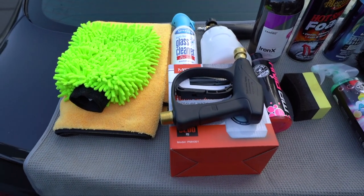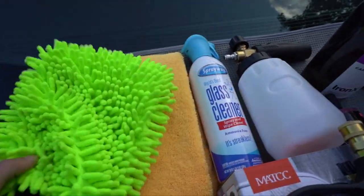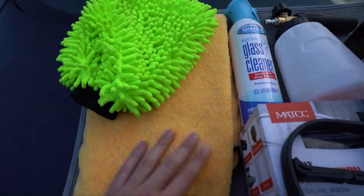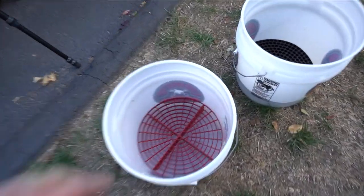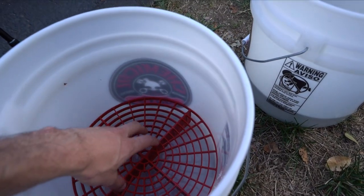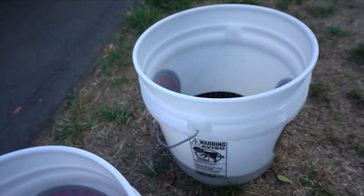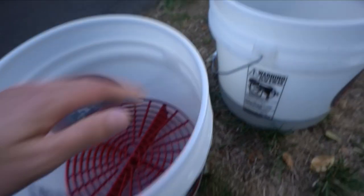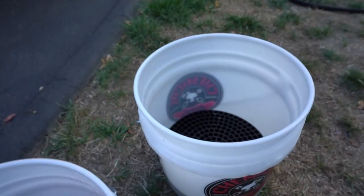Taking a look at everything I use to wash my car, the most important thing is a mitt and a way of drying it. Here are the two buckets I'm using. It doesn't matter what buckets you use, just make sure you have grit guards at the bottom - very important so all the dirt goes to the bottom. These are Chemical Guys buckets but any bucket will work with grit guards.